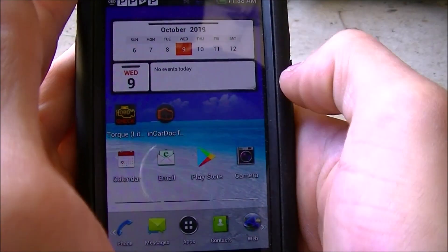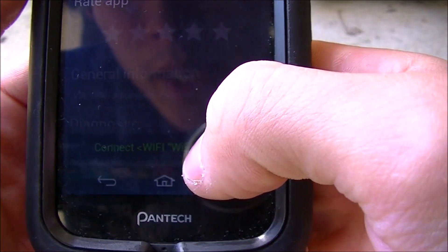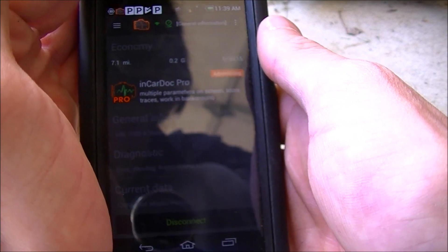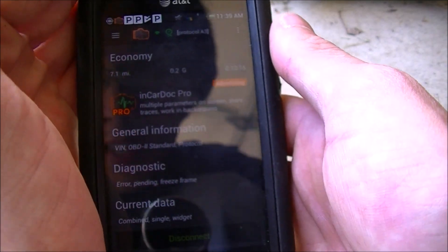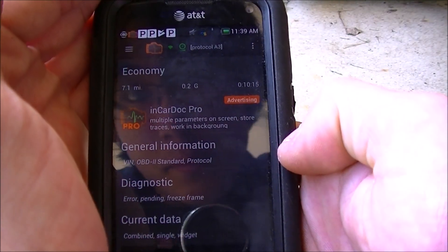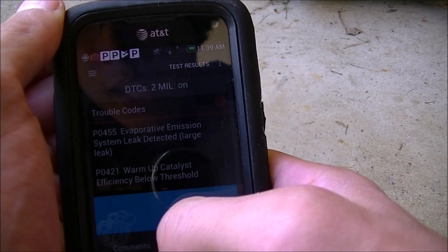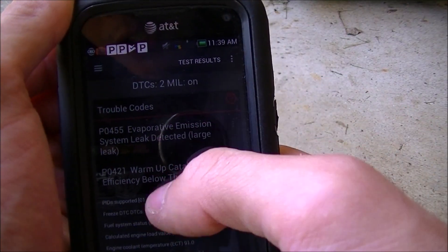I'm going to open the InCarDoc app. There's a little thing at the bottom that says to connect to Wi-Fi OBD2. You can see at the top it's testing. You want to connect the phone itself to the Wi-Fi before you go into the app and then connect. Now that everything's popped up, it means it's connected. I'm going to hit Diagnostic. It tells me that I have a P0455, and it tells me what that code is. I also have a warm-up catalyst efficiency below threshold that will never go away. So it says I have two check engine lights on.